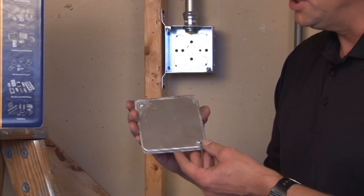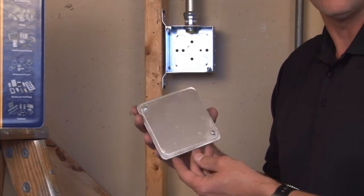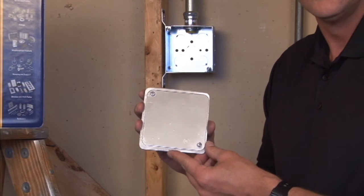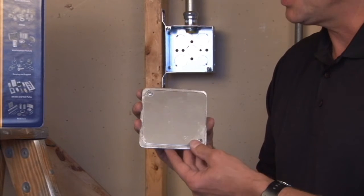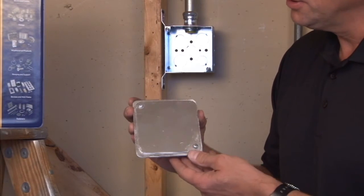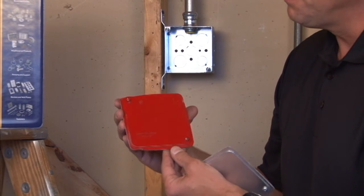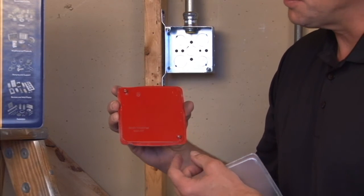This particular cover is used on Chicago plenum boxes to create an almost airtight seal in plenum air spaces. This model, 52C1VT, is silver, but we also manufacture the exact same item for fire alarm circuits, painted red.